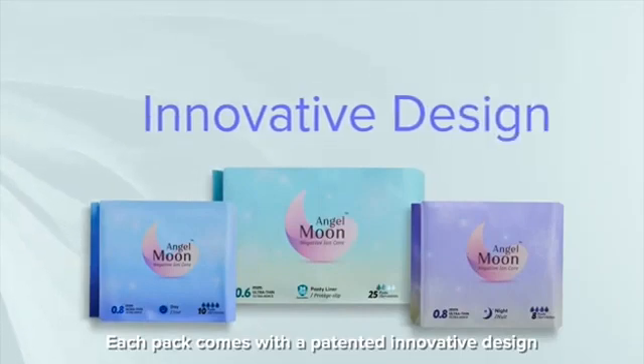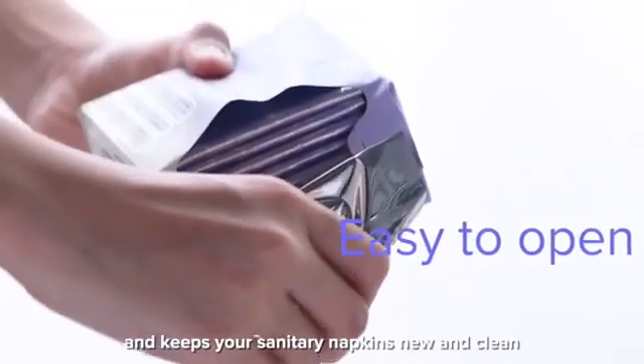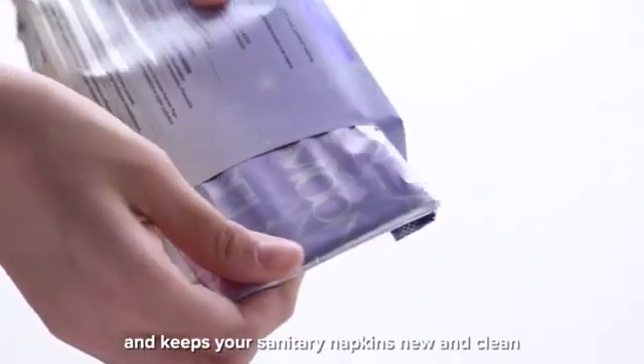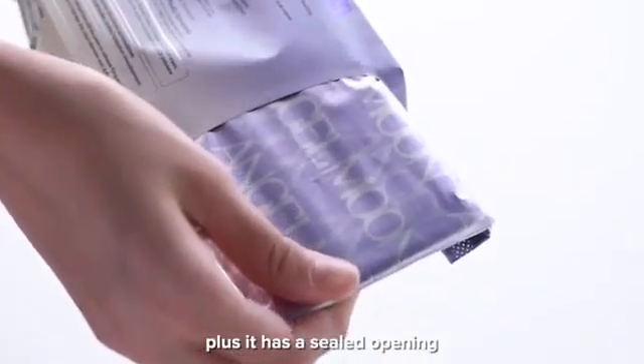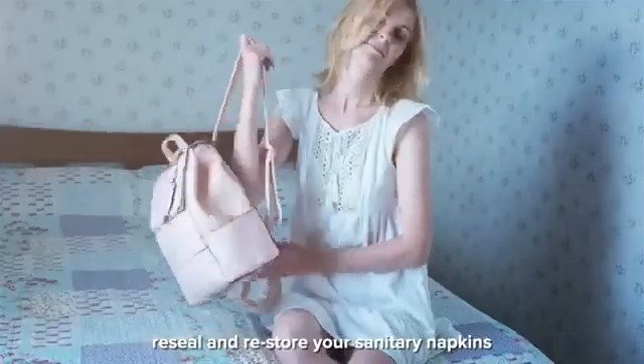Each pack comes with a patented innovative design that makes it easy to open and keeps your sanitary napkins new and clean. Plus, it has a sealed opening that makes it easy to pull out, reseal and restore your sanitary napkins.